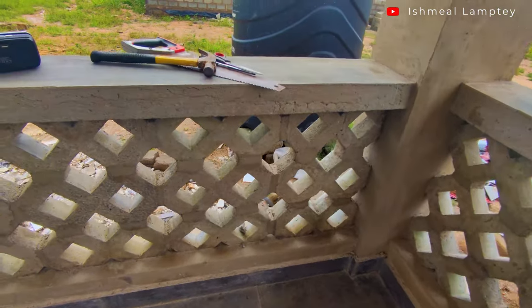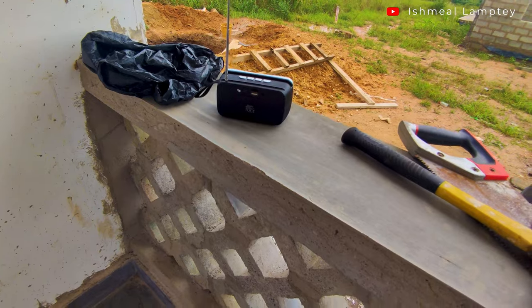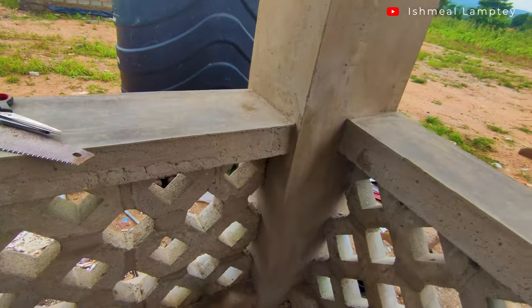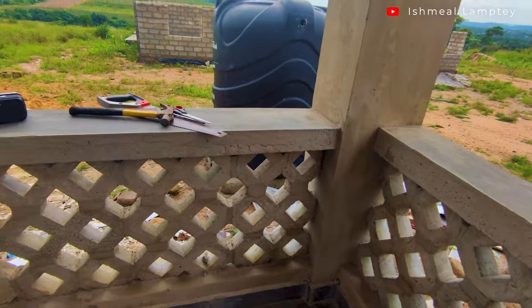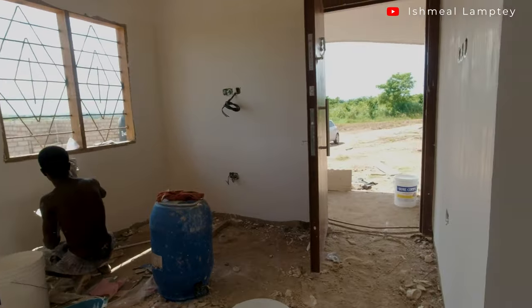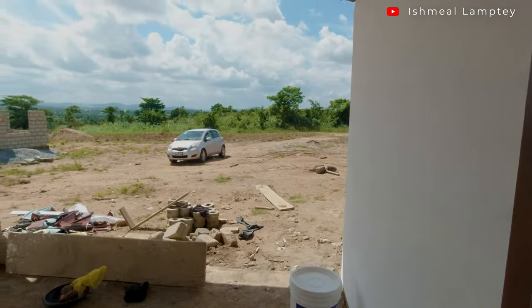After laying of the design blocks, we tied and placed some iron rods on top secured by wood and cast concrete on top, after which the surface of the concrete was made very smooth. The purpose of the iron rod was to make the concrete very solid. As part of skimming the inner walls of the entire house, we also skimmed the walls of the porch.